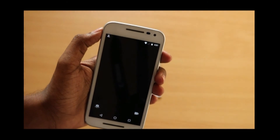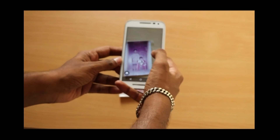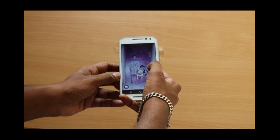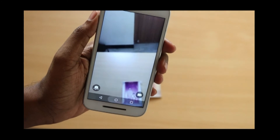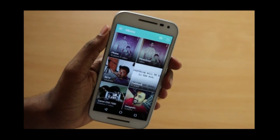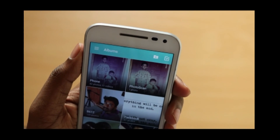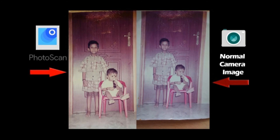Now let me try taking the same photo with the normal camera app to see if there is any significant difference. Tapping to focus and then clicking it. This was the photo from the default camera app — it's a little bit washed out with less detail. A side-by-side comparison reveals the contrast and vividness in both apps. The Photoscan app does a fantastic job capturing colors and providing almost real colors — it's like processing a photo in HDR mode, taking four different photos and combining them into a single image so that the quality is much higher.